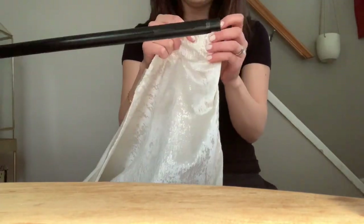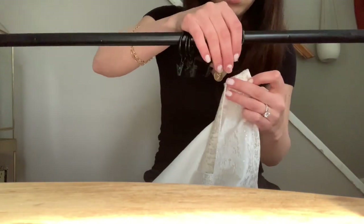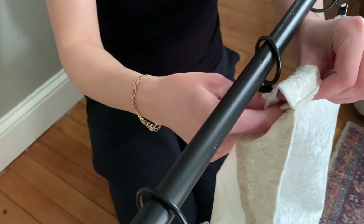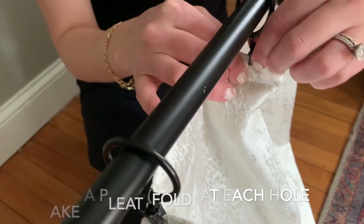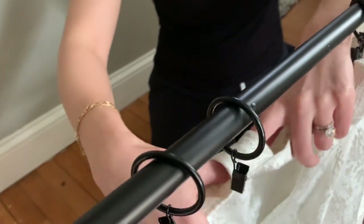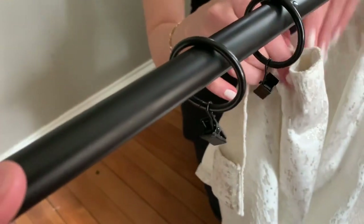I think I'm going to pleat this one on the end. If your curtains are like mine and they have the hole, you can just take the curtain and clamp there — that's where you will stick your pin. It just makes it look more sleek when it's up on the wall. Here's the little hole where you usually would put the curtain rod, but this is where you want to make a pleat.